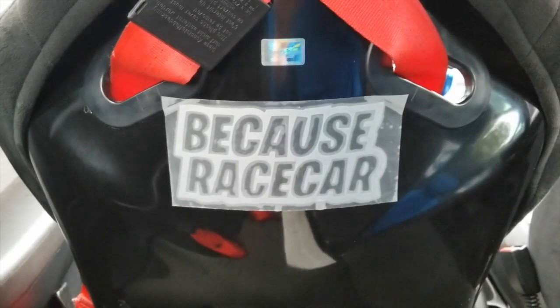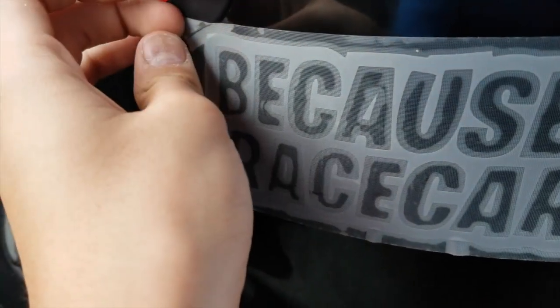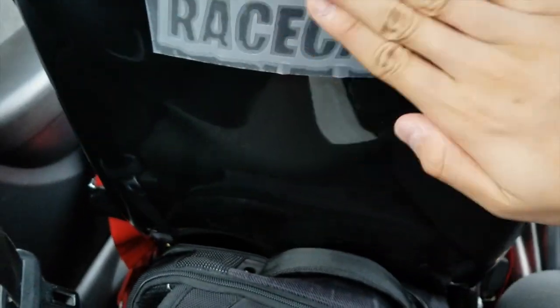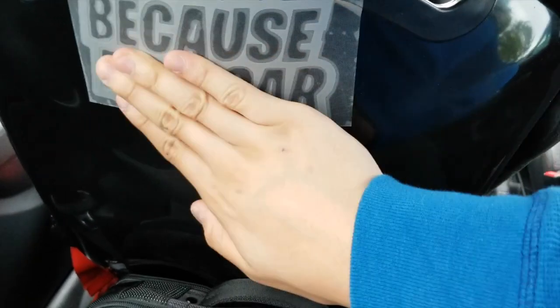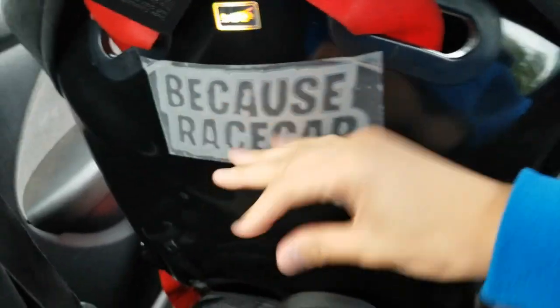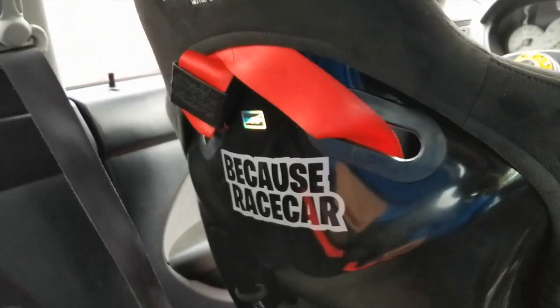There you go, gotta square it up — perfect, got it straight and everything. Pull off the transfer tape. This is not the best made sticker, but it'll do. Just want to make sure it's really down before you take off the transfer tape.